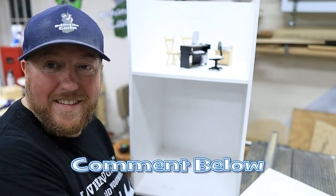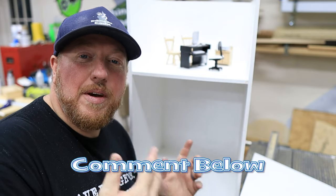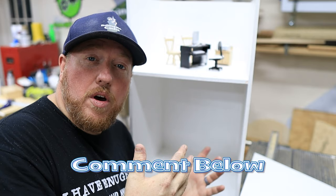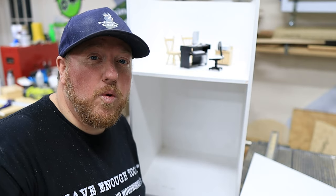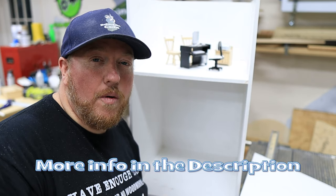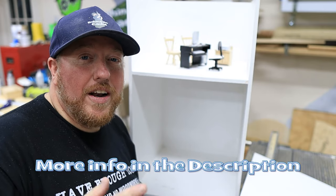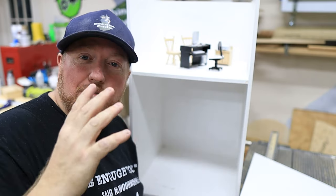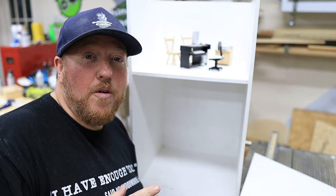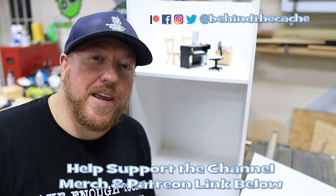I'm not going to show you the final product in this video because I want the CEO that is getting this to be able to see it first, but I wanted to share what the build is going on and share that tool. I think it makes a great addition to any workshop, especially if you don't have a table saw. If you want to check that out, I have a link down in the description — once again, that is an affiliate link. Alright everybody, I hope you've enjoyed this. Thanks for being with me and joining me back in the workshop. Go check out another one of these videos just right over here and find the story behind the cash.